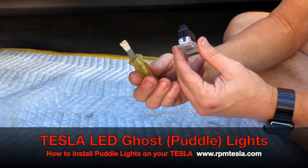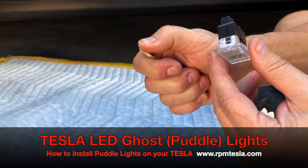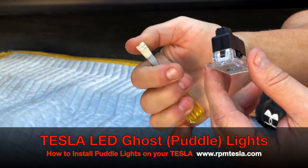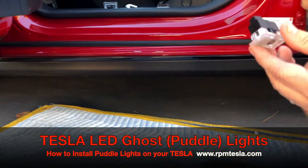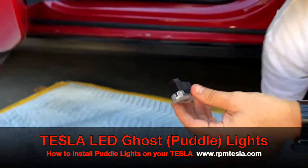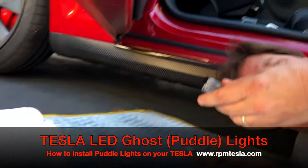All you need is a screwdriver, and I like to tape off the tip so there's no chance of scratching any of the leather surfaces or the vinyl surfaces underneath our doors. So let's take a peek at how simple this is.